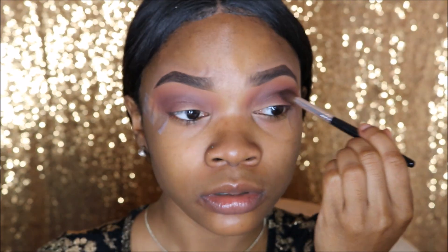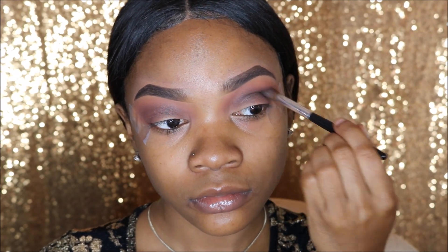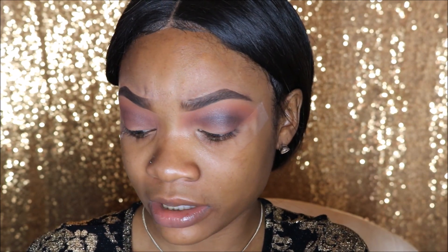Remember, ever so slightly, because you don't want to turn this into a raccoon eye. This brush I'm using is a LA Colors Professional Eyeshadow Blender Brush. I got this so long ago I didn't know where I got it from, but it's by LA Colors, so check them out.